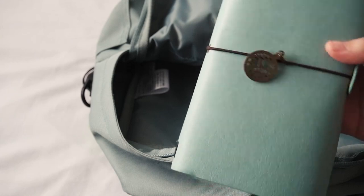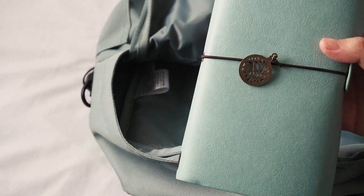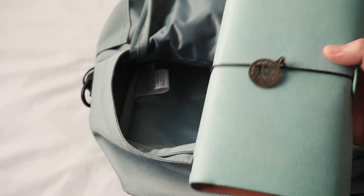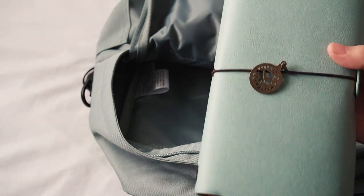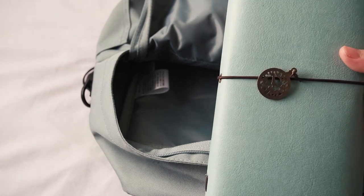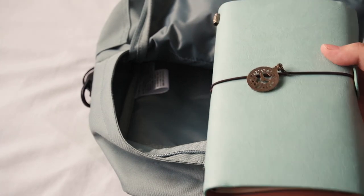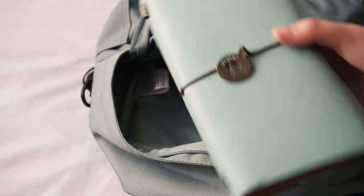This is my first time doing a travel journal. I haven't done one since I was a kid, so I wanted to start doing it again because I really miss it. Let's hope I have enough time to journal on the trip — which I highly doubt — but I will try to fill this book.